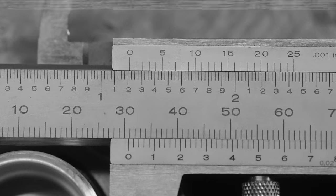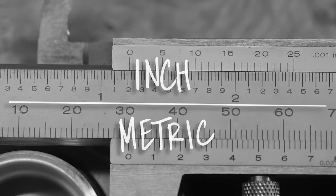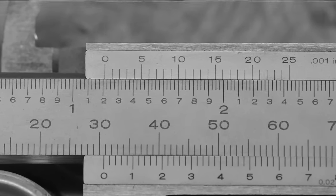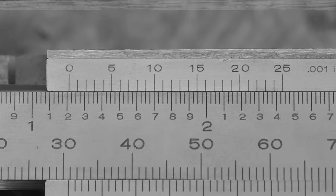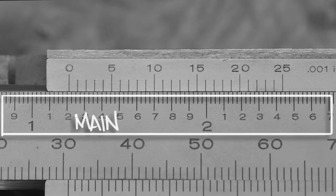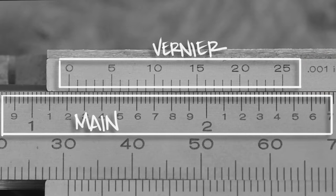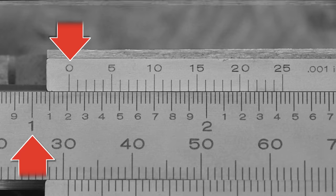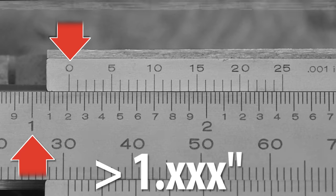This particularly advanced model can provide both inch and metric measurements simultaneously. Given its worldwide use, let's start with the immensely more popular imperial measurement, located on the top scale. These offer a resolution of one-thousandth of an inch. This is the main scale, and this is the vernier scale. For this particular measurement, the zero of the vernier scale is well past the one-inch mark on the main scale. Therefore, this threaded cap is larger than one inch — and just like that, the first puzzle piece falls into place.